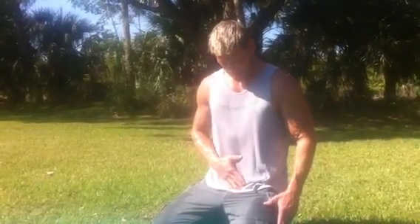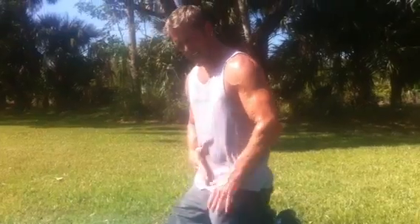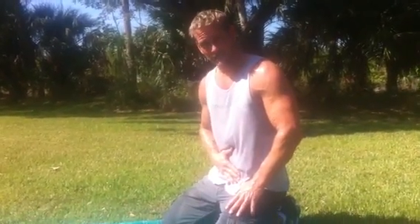Before we get started, take your thumb, put it on your belly button, hand above your pubic bone, and suck that in. Do you see what's happening here? I'm sucking in my lower tummy. That's going to be the sensation the whole time.